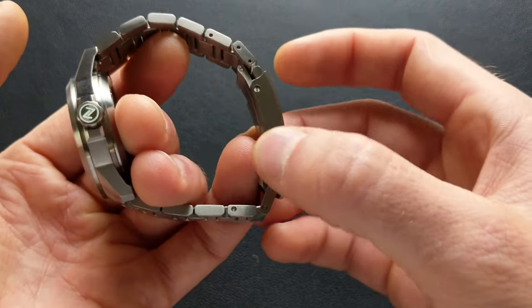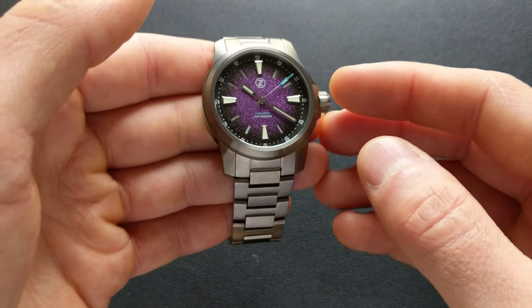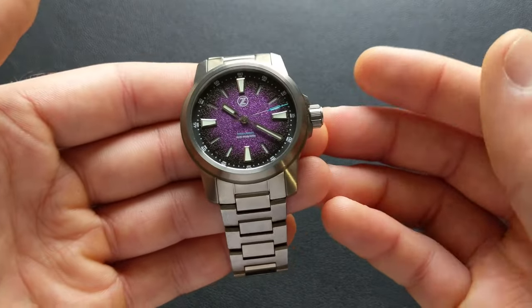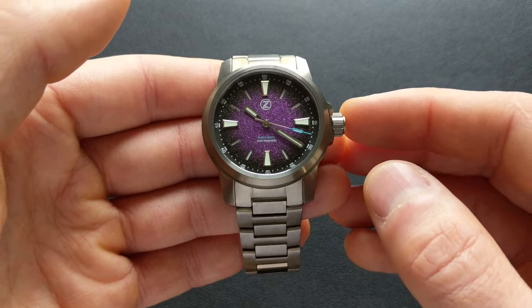And then the clasp — what more can I say? I've already done a video dedicated to this alone. That clasp I think is brilliant. I think everyone is going to almost universally love that. I really think this is a tough clasp to beat, especially for the money.